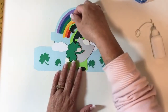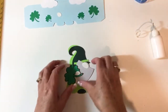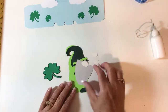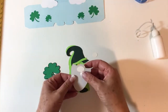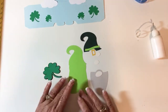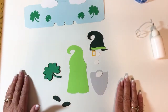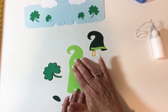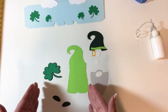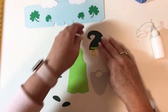I'm going to start with my little gnome — my little leprechaun gnome. A lot of times I usually have these pieces already put together, but I've had a couple of questions on how I assemble my layered pieces, so I thought I'd go ahead and show you. Most of my layered pieces have a background piece, a shadow, or a mat — whatever you want to call it — and then you build up from there.